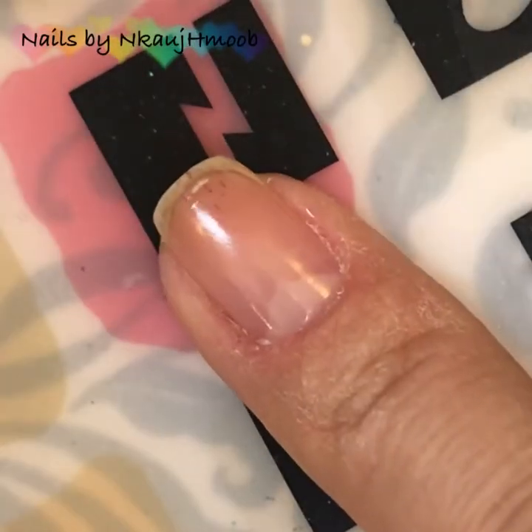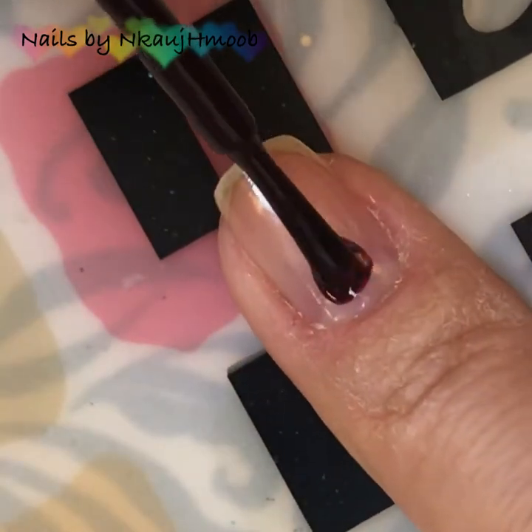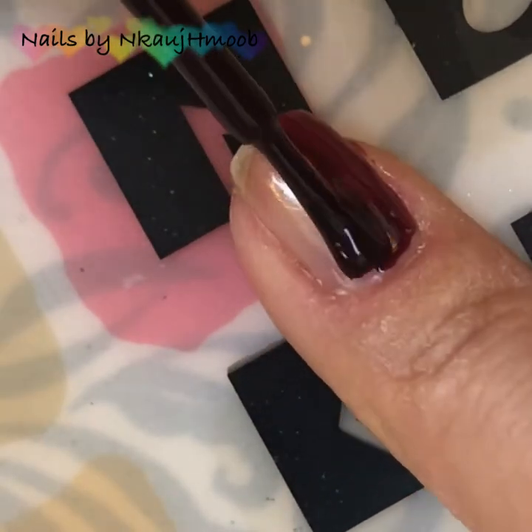If you want to use the thumb, the pointer, the pinky fingers — if you want to use the link in the comment box.